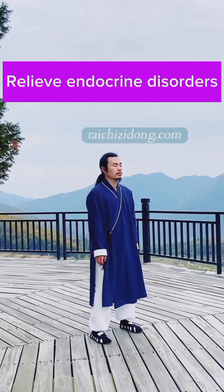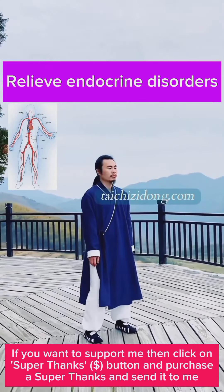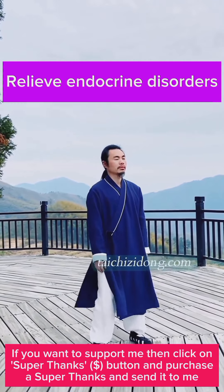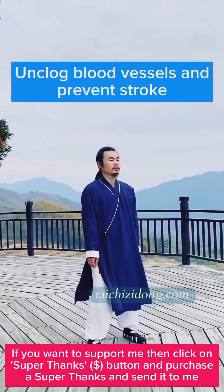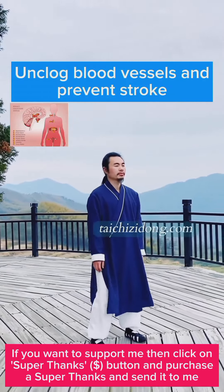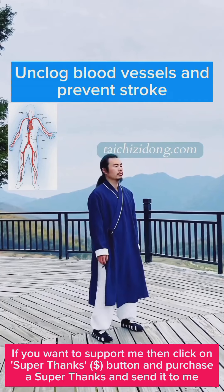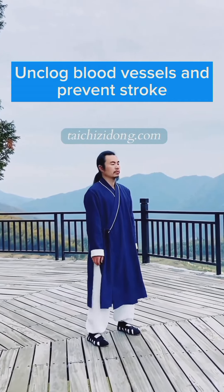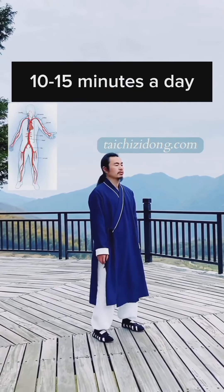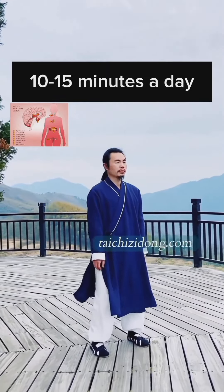This exercise will help you to relieve endocrine disorders, unclog blood vessels, and prevent stroke. Do this exercise 10 to 15 minutes a day.